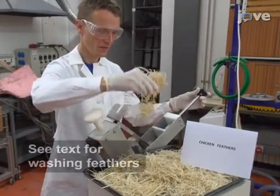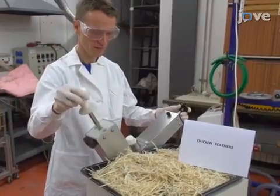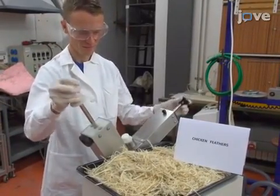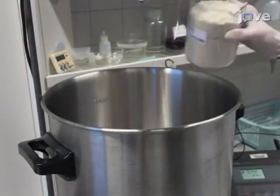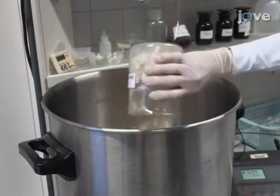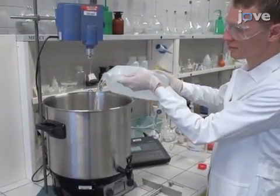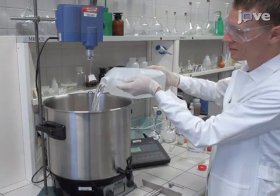To begin, grind 50 grams of dried feathers in a cutting mill into a final fineness of 1.0 millimeters. Next, degrease the feathers in a stainless steel 27-liter boiler container with temperature control. Mix the feathers with water preheated up to 40 plus or minus 2 degrees Celsius in a weight ratio of 1 to 75.